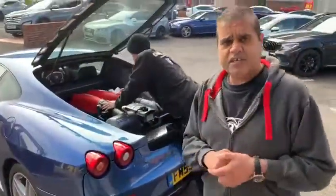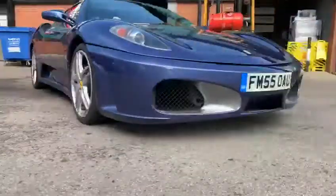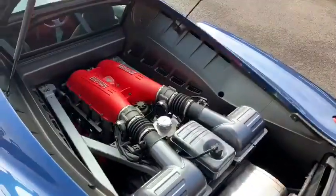And the Ferrari that was being done last week — it's had all the top ends painted. Looks brand new, looks awesome. Restored back to how a Ferrari should look.